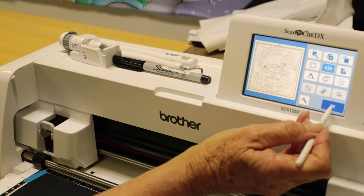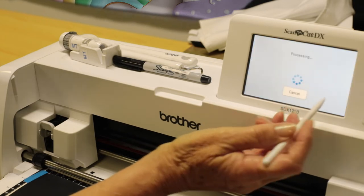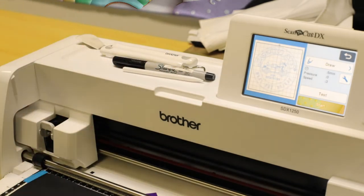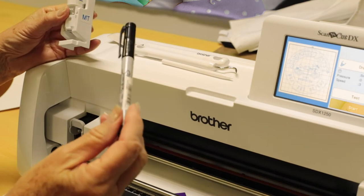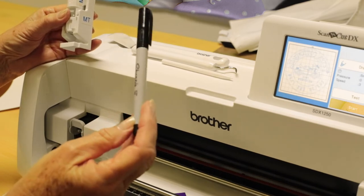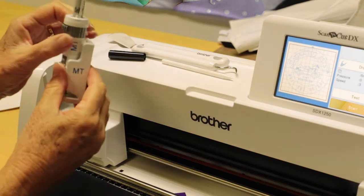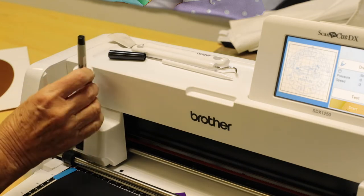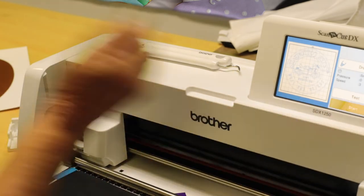What we're going to do first, instead of going straight into cutting, we are going to select draw. To make this easy to see on the black, we are going to draw it all out first and you'll be able to see where you can weed. We are using the Universal Pen Holder and a Sharpie Ultra Fine Point Pen. We'll pop that into the Universal Pen Holder and lock it into place, making sure it's in the correct position, then place it where our blade would go.